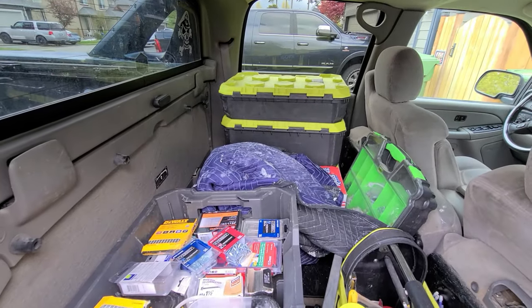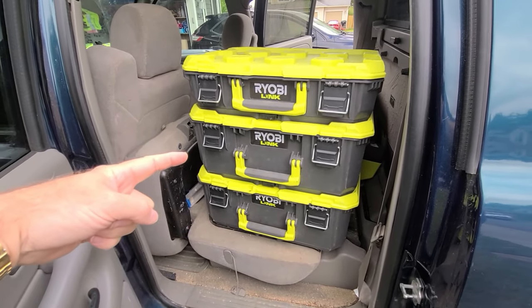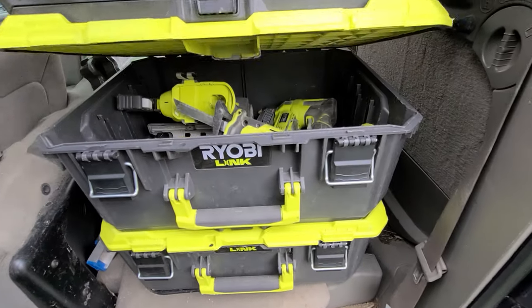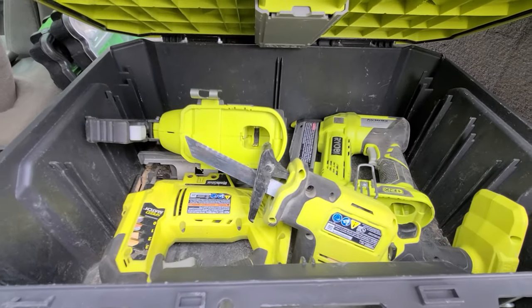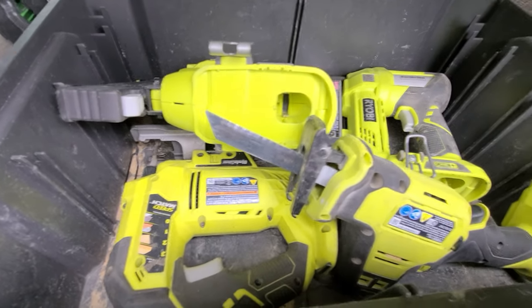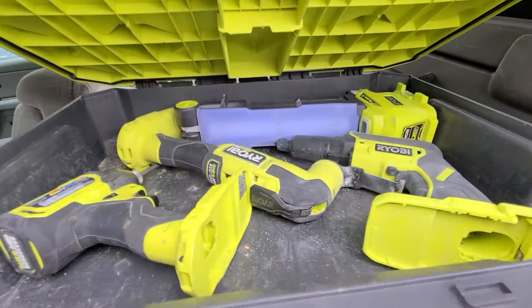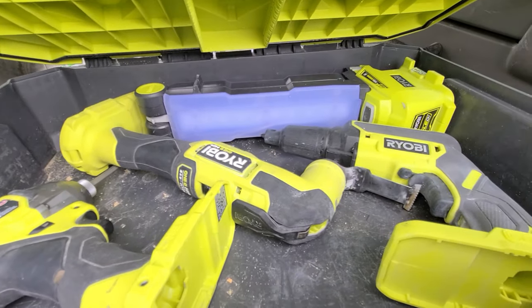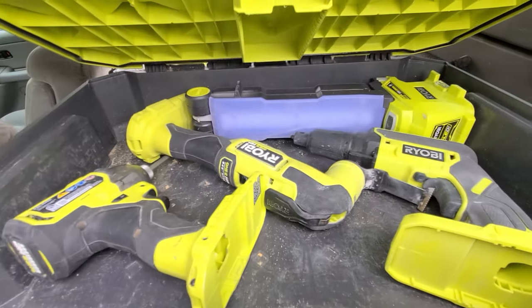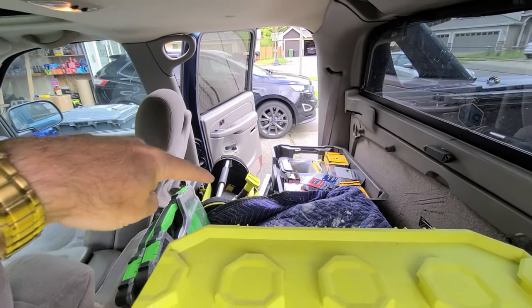Let's walk over there and see that. I keep these three boxes on this side — I have circular saws down there, up here brad nailers and a reciprocating saw, and then the jigsaw as well. Up here I keep smaller items: a light, my oscillating saw, a drywall screw gun, my impact driver, and my drill usually goes in there too.